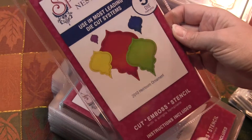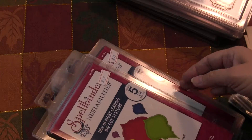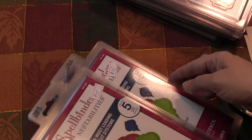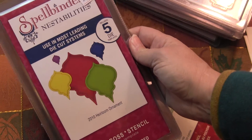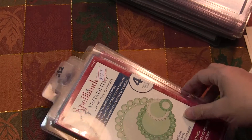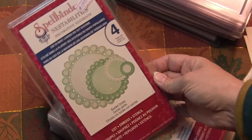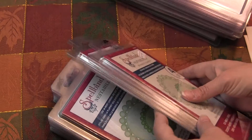Here's a 2010 heirloom ornament set — these are new in the package. These are probably most likely retired and they don't make these anymore, but I do have a few of these. And here is the beaded circles.